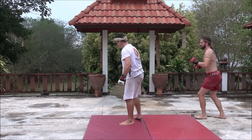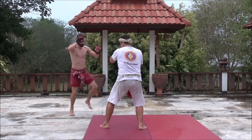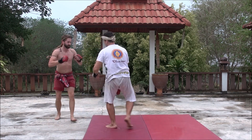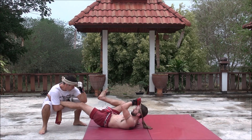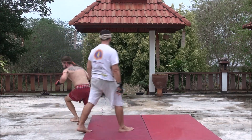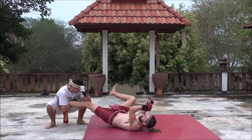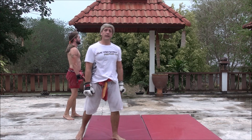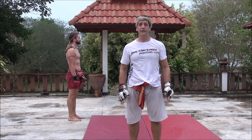Let's find another angle. Collapsing the Mountain — technique number six against the front round kick. Thank you for watching. I hope you enjoyed the video.